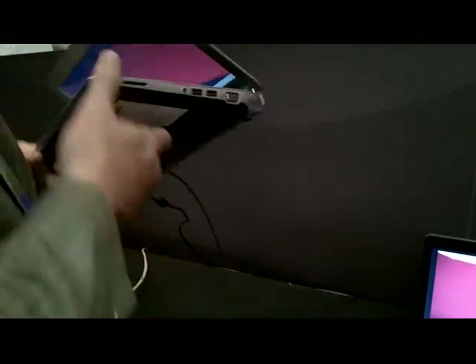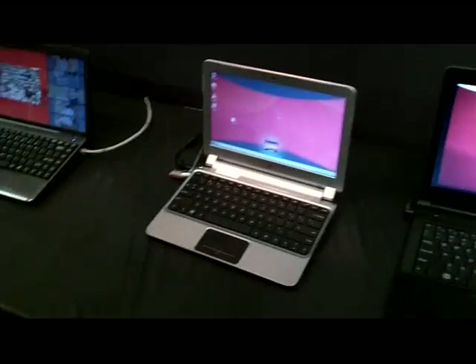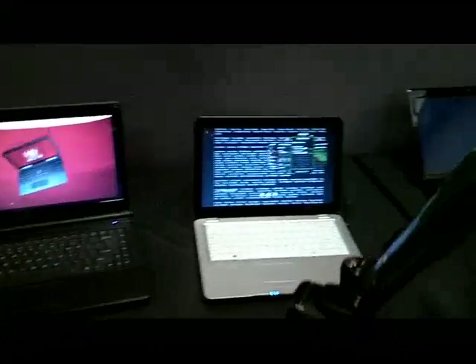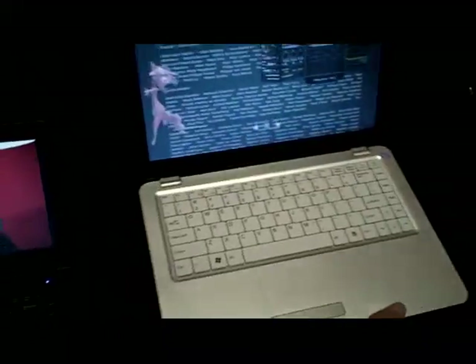It just looks thin, looks nice. Each piece has just been so solid. It's got to be about a pound and three quarters.